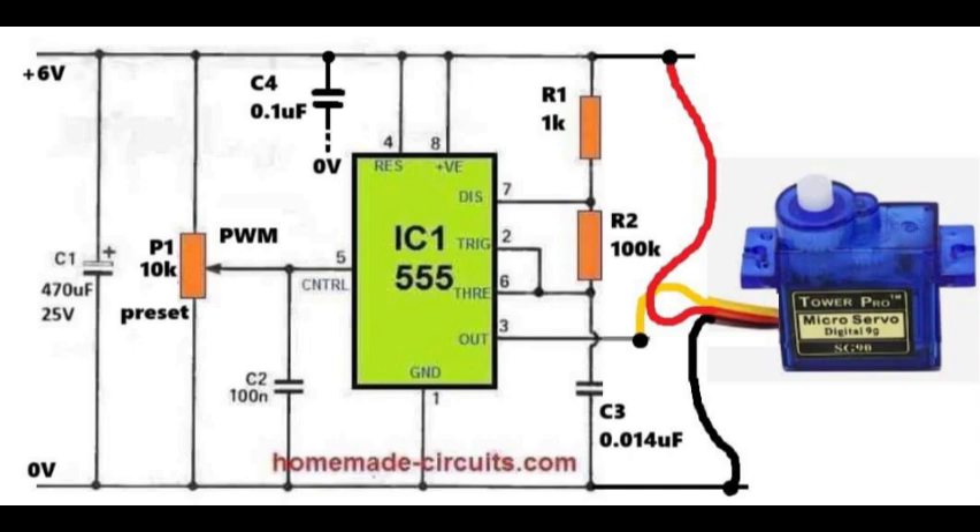The yellow signal wire receives the pulse width modulation output and tells the servo its movement. When the on time is about 1 ms, which is less than 1.5 ms, the servo rotates fully in one direction. When the on time is about 2 ms, which is more than 1.5 ms, the servo rotates fully to the other side. With a pulse width of about 1.5 ms, the servo remains at its center position. If the pulses are continuous, the servo holds its torque and position. If the pulses stop, the servo loses torque and relaxes.